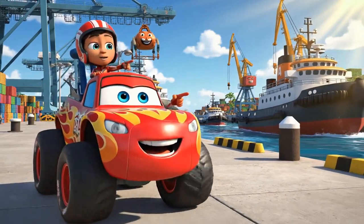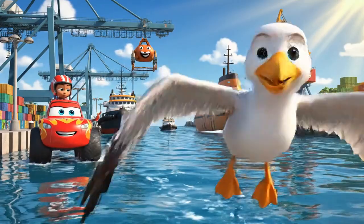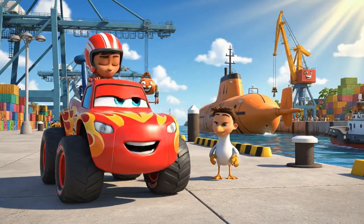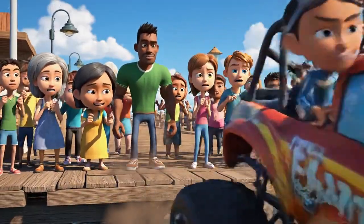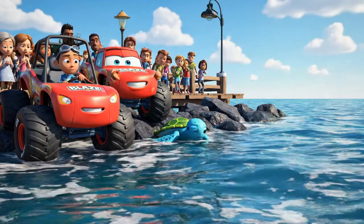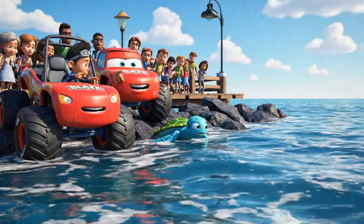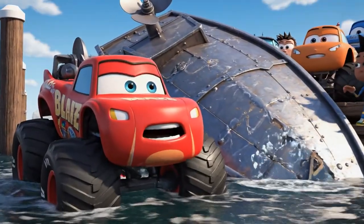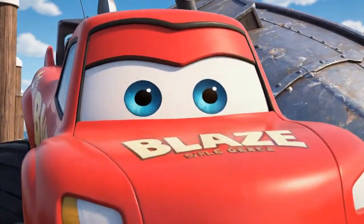Wow, Blaze! The harbor is always so busy. It sure is, AJ. So many big boats coming and going. What's going on over there? Let's go see. Oh no! That boat is flipped over! We have to help. It's an emergency.